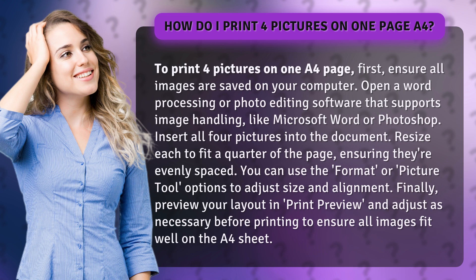Finally, preview your layout in Print Preview, and adjust as necessary before printing to ensure all images fit well on the A4 sheet.